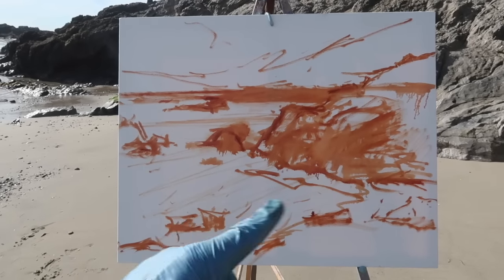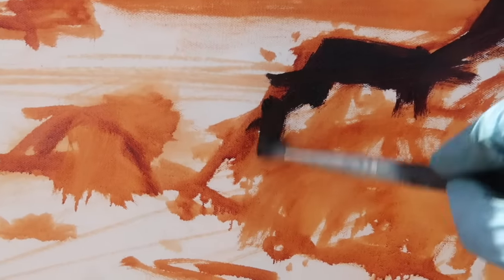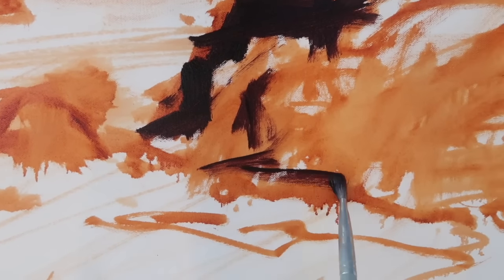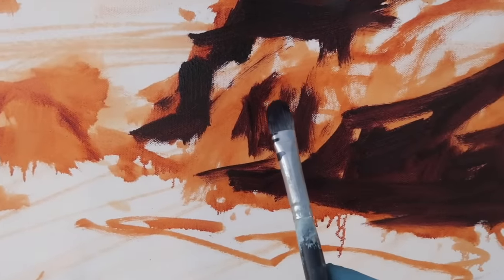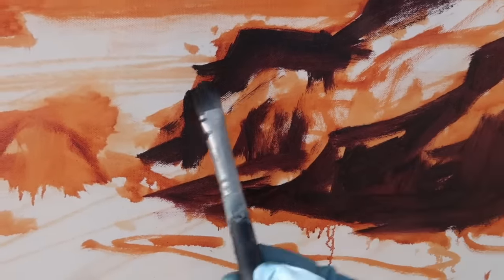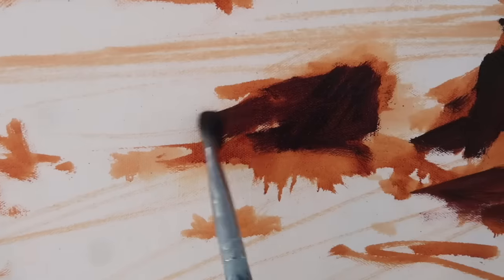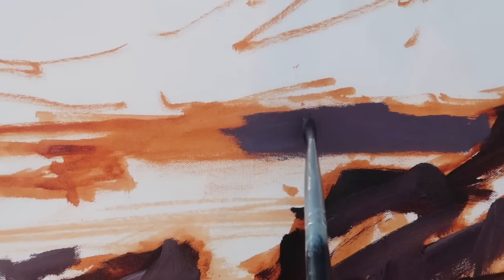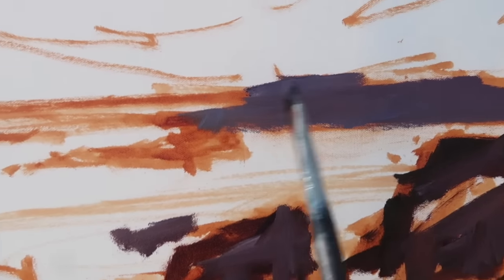For my darks I'm using ultramarine blue and alizarin crimson, squinting at the scene to establish the dark patterns as quickly as possible. There are some shadows along here, and even though this is a big canvas I'm scrubbing in using a number eight natural bristle flat because I like all the scrubby energy it gives the painting. It's nice to get energy into the painting early on. For the background rocks I've added some titanium white to lighten the mix and get some separation from the foreground rocks.